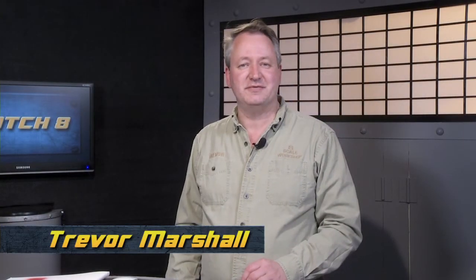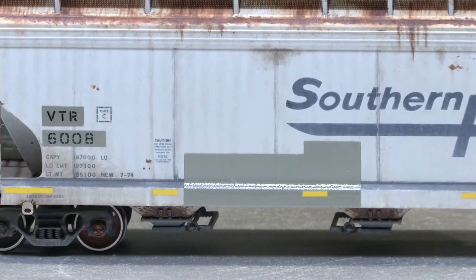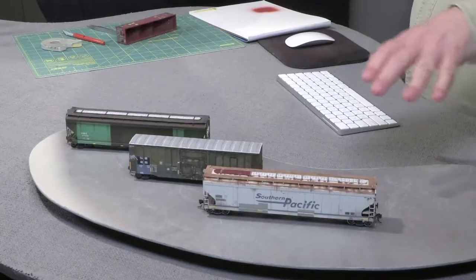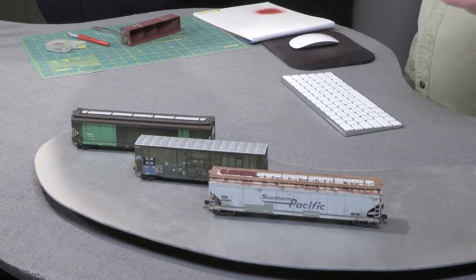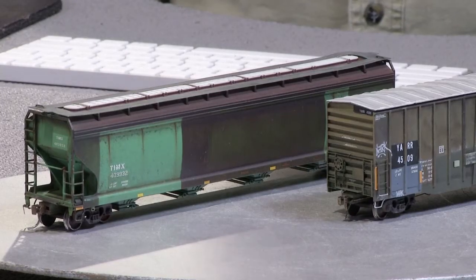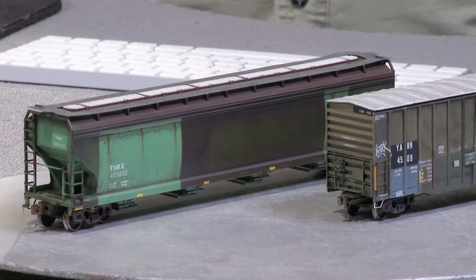Hi everyone, we're in the Trainmasters TV studio with Alan Houts from Iwata, and we're going to show you today how to use an airbrush to do patch-outs and repaints on a car. We have some examples here done by the good folks at the Weathering Shop, and you can see how on some of the cars they've got dark spaces where the reporting marks are, yet the rest of the car is weathered — that's the effect we're trying to achieve.